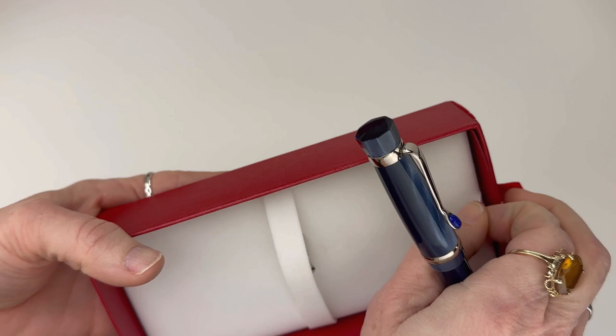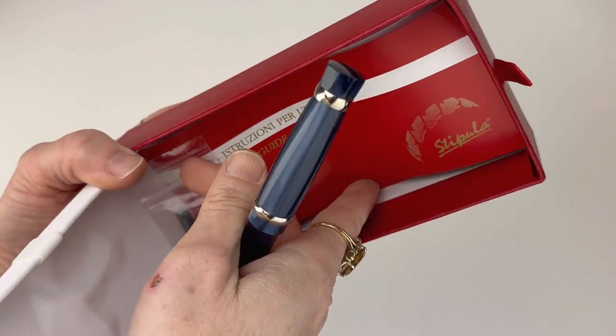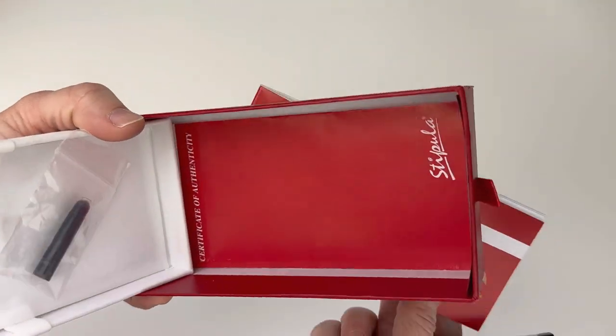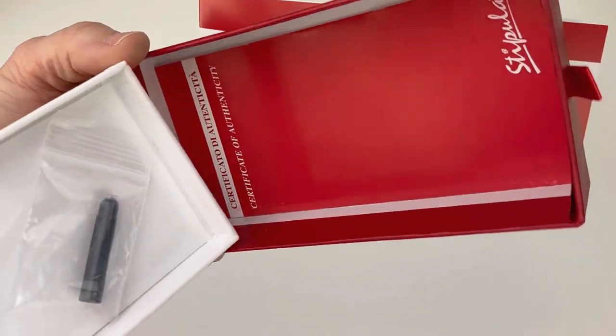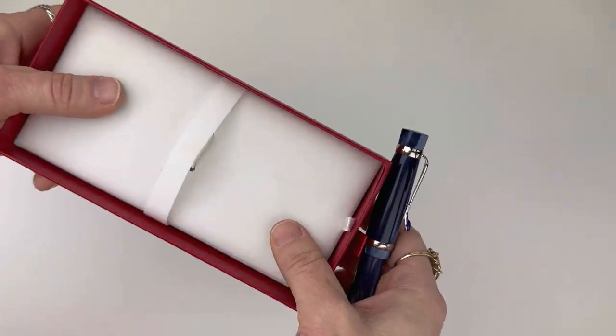The pen is nested right on this white/ivory velvety liner and ends with a false bottom. You can access the brochure full of all the warranty information and brand information about Stipula and their pens, and then underneath that is their certificate of authenticity for your Stipula Castoni Chic Fountain Pen.